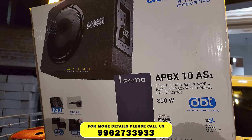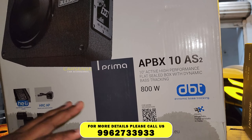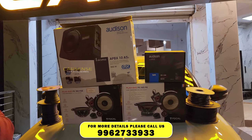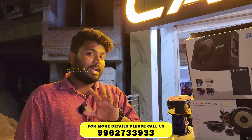We have an active subwoofer. This is a flat sealed box. The base is concealed and the base output is tight. The bass experience compared to other subwoofers is very good.